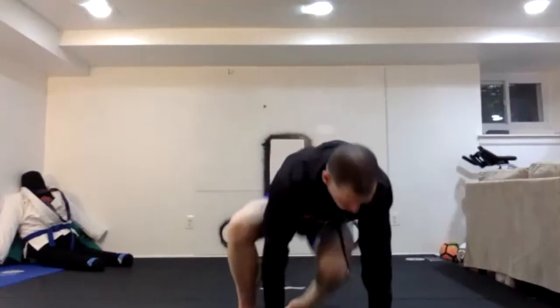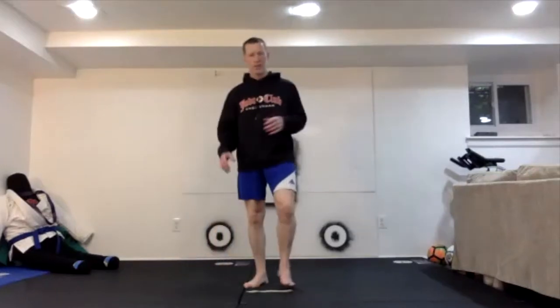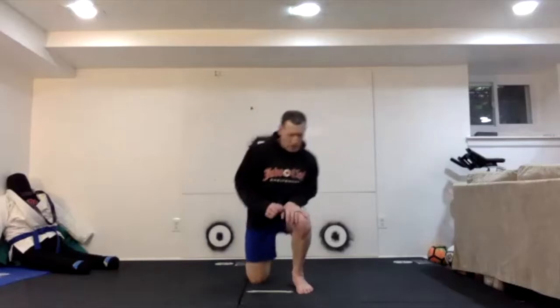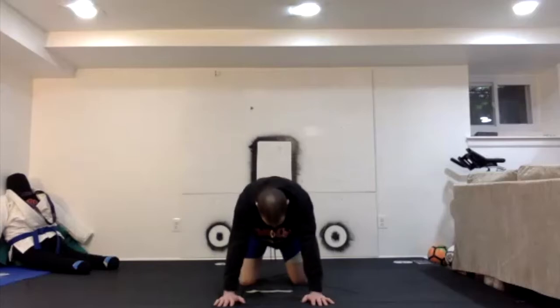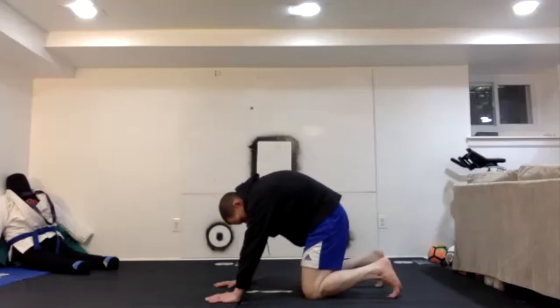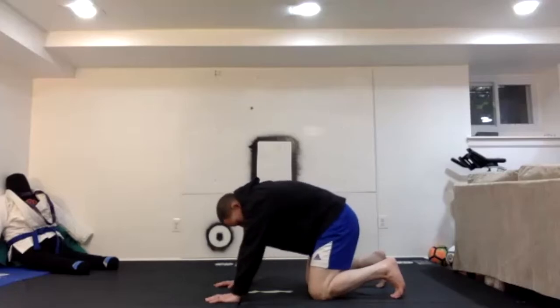Instead of starting with our usual jumping jacks, a lot of us have been carrying the stress of this self-quarantine on our shoulders and backs — whether it's not seeing people, being stuck too long, seeing the same people, your kids have AP tests coming up and everyone's stressed out. So let's start first by getting on hands and knees, all fours. We're going to do some cat and cow exercises to warm up our backs. You're going to arch like a cat and then bow like a cow.